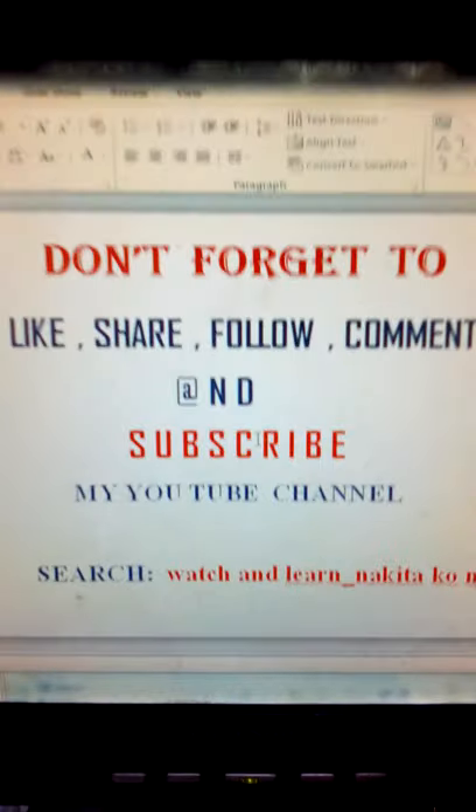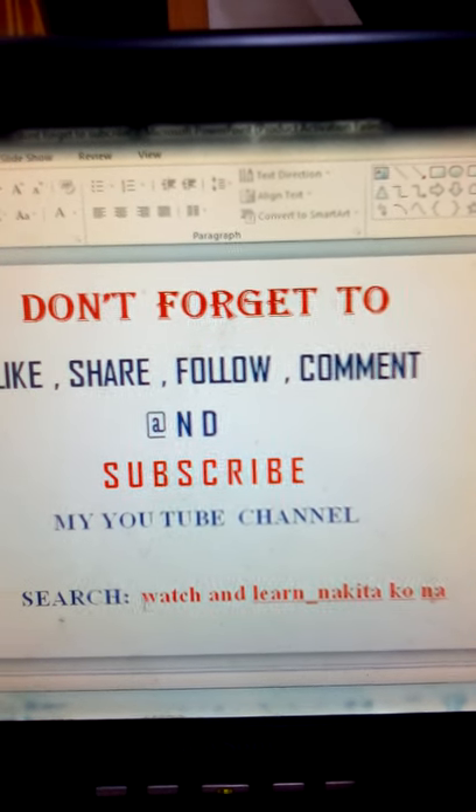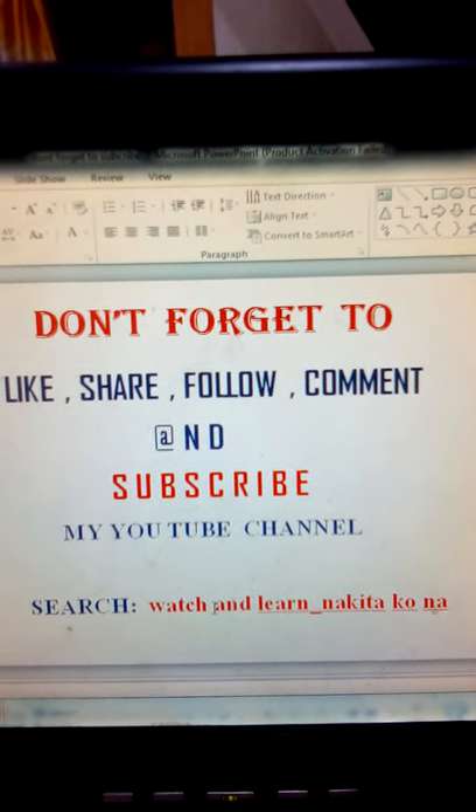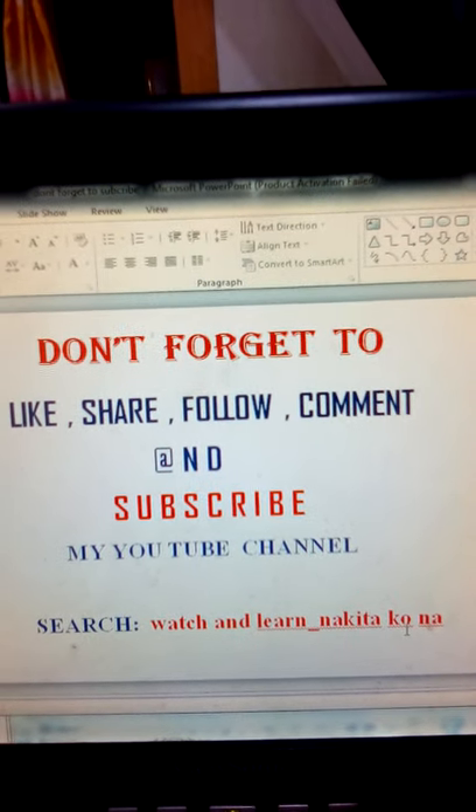Or search: watch and learn underscore nakita ko na. Always put a space between watch, space, and, space, learn, underscore, nakita, space, go.